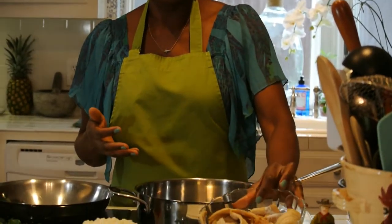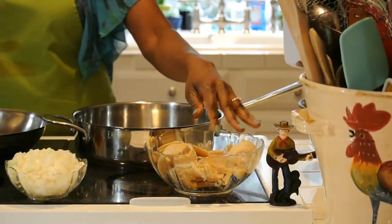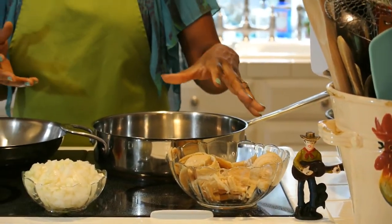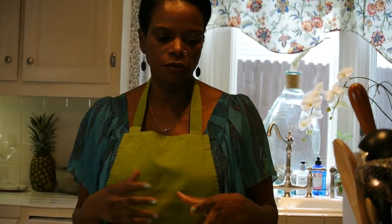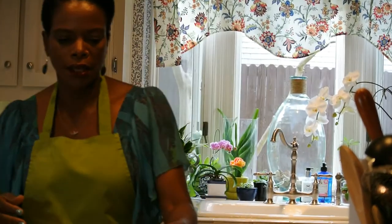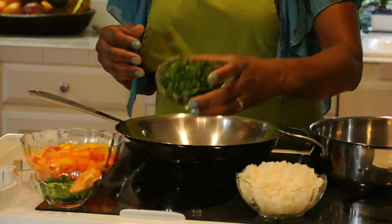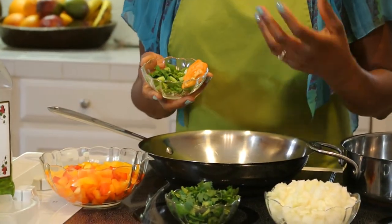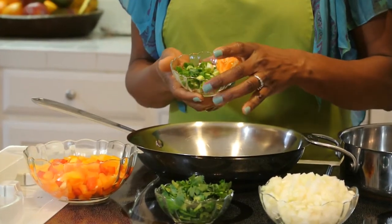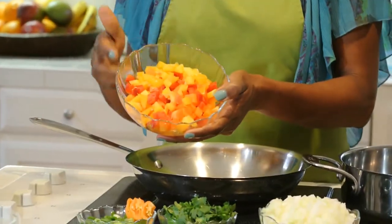This is the salted fish and I rinsed it off and boiled it for like 5 minutes because it's pretty salty. There's a lot of salt in it, so you would want to wash it off first and then boil it in some water and drain it and then maybe rinse it one more time. And I have some onions, some cilantro, some habanero pepper — you can leave that out if you don't like spicy — some green onions and some colored bell peppers.